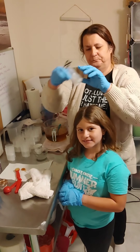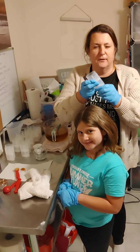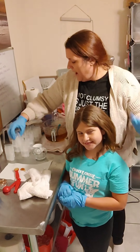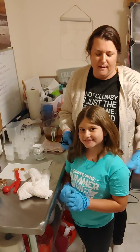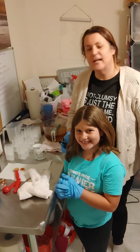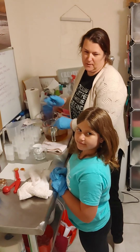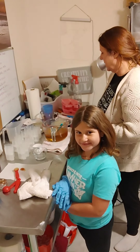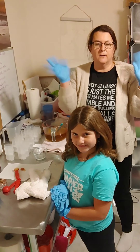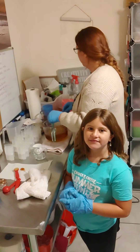Hey guys, it's Sarah here from Sarah's Pipe Dreams Soap Art. We are going to make some lotion bars — they're super convenient in the little deodorant containers because then you don't have to have any lotion on your hand; you just kind of spread it on your skin. I have my great-niece Aubrey here. Aubrey, how old are you? Nine. She's going to help me. We're going to make some lavender chamomile lotion bars. We've both got our gloves on and we're ready to get started.